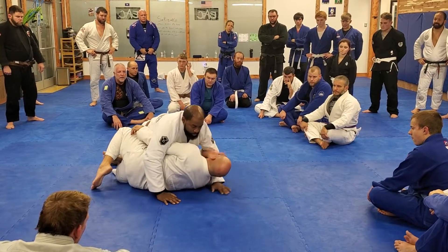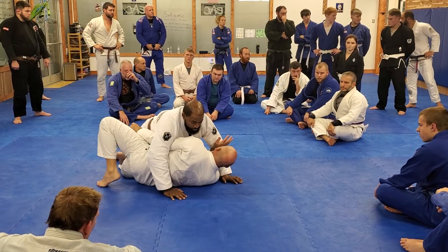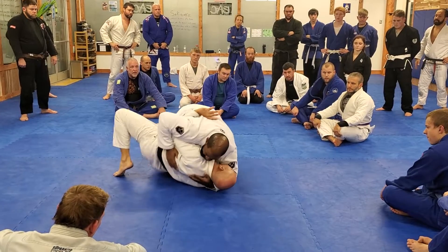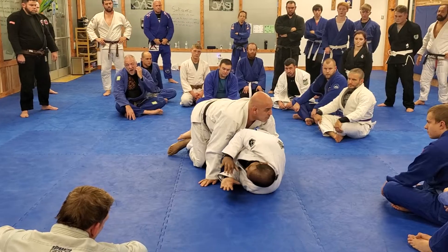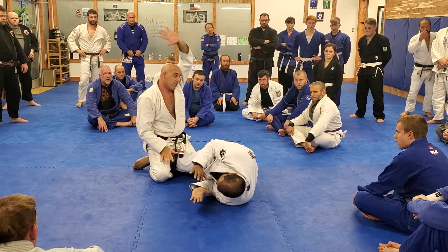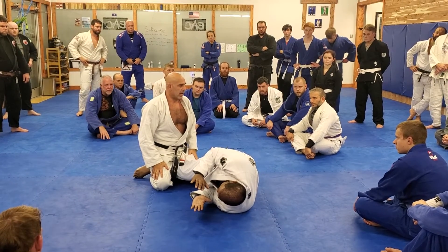Go back a little bit. If I don't have the cross face, of course it's easy for me to sit. But we fight knee and he has the cross face. I'm going to fight the knee. Move — at the same time that I move this, I push his knee.